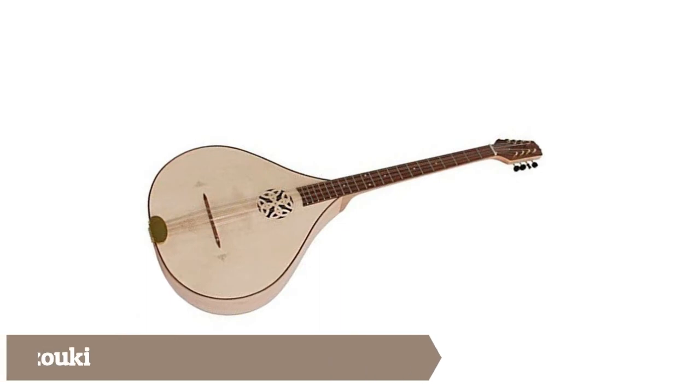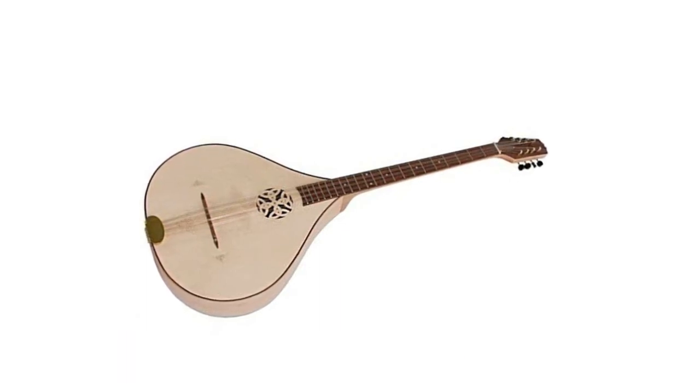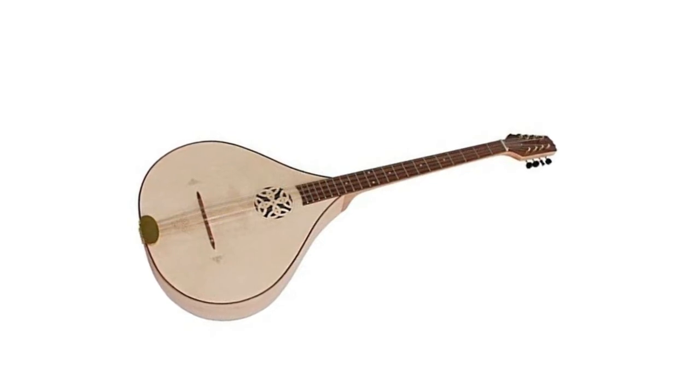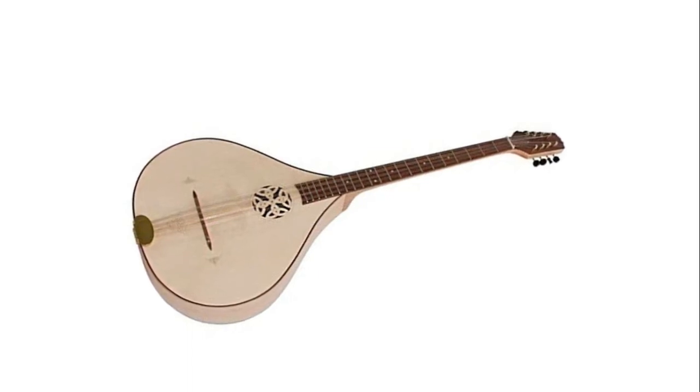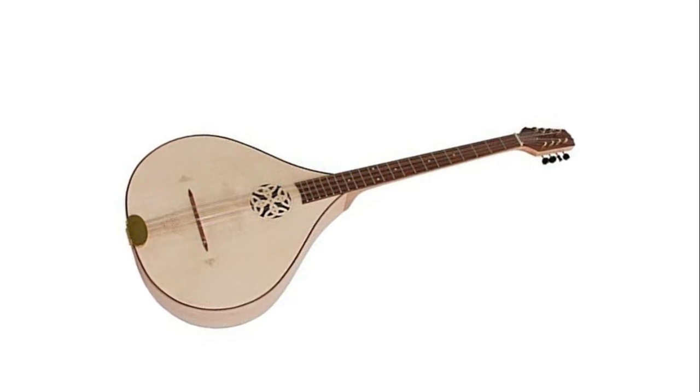Brucebeck standard Irish bouzouki. Almost immediately after the Greek bouzouki's initial introduction, new designs built specifically for Irish traditional music were developed. The body was widened, and a flat back with straight sides replaced the round stave-built back of the Greek bouzouki. All of the initial Irish bouzoukis had flat tops, but within a few years a few luthiers such as Stefan Sobel began experimenting with carved arched tops, taking their cue from American archtop guitars and mandolins.